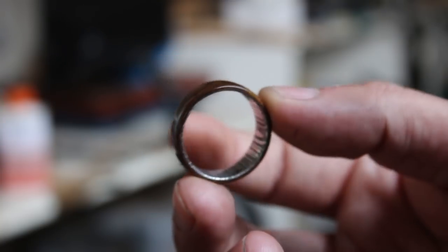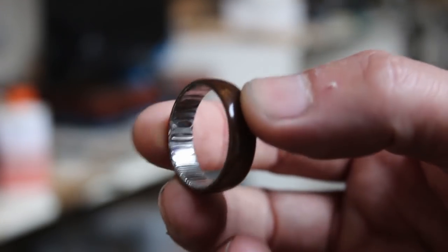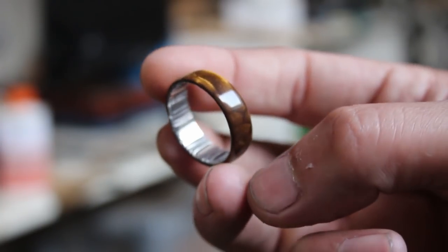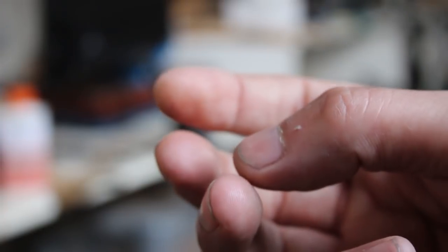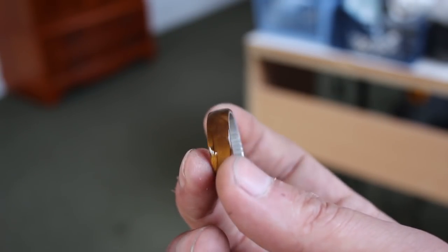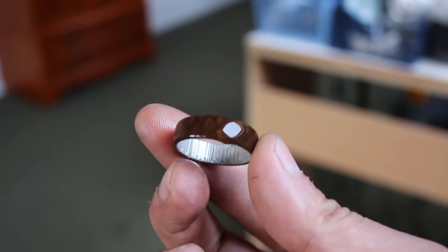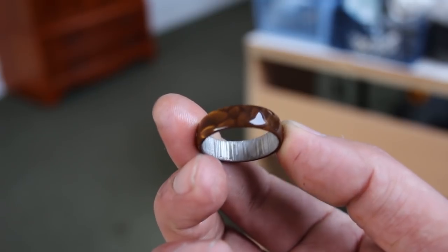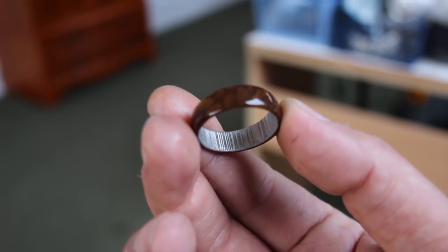I'm really happy with this ring — both materials look super cool and I just love the look of that Juma dragon skin. Let me know what you think by leaving a comment, and if you want to watch more ring making tutorials I have tons more on my channel. Go watch some more videos, subscribe, and I'll see you in the next one.